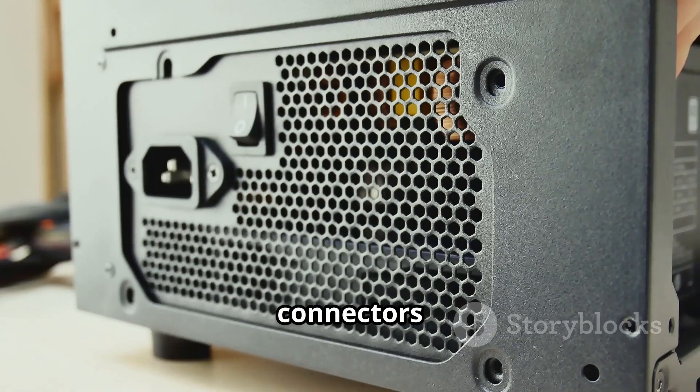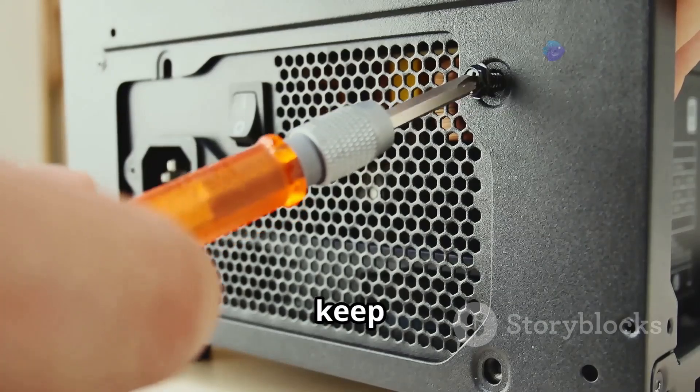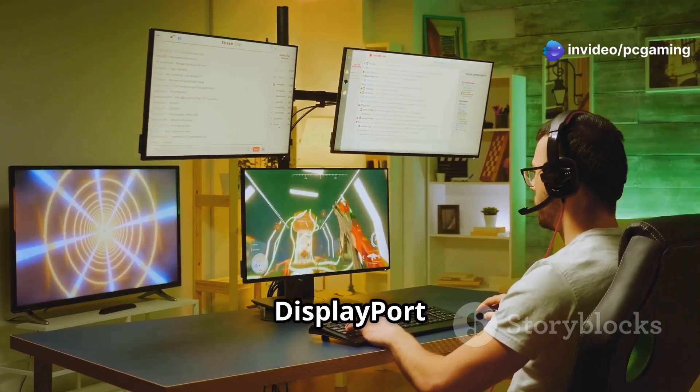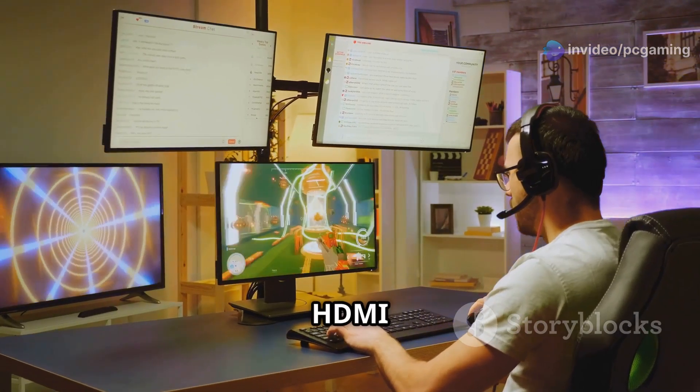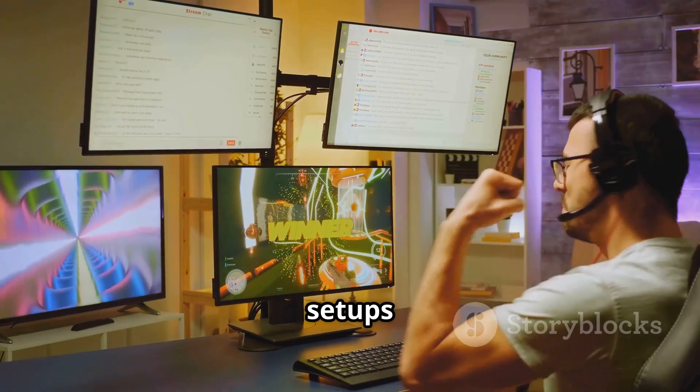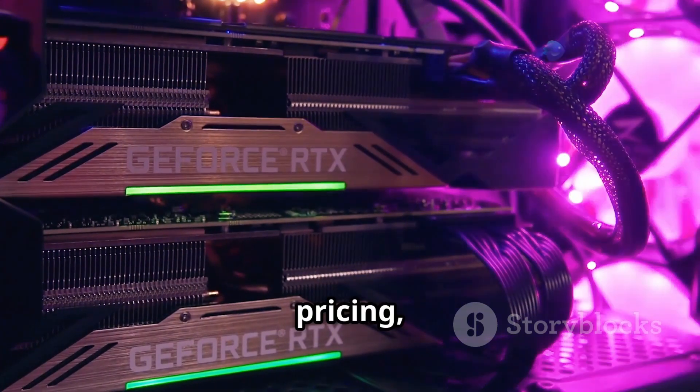Power requirements: you'll need two 8-pin connectors and an 800W power supply to keep this running smoothly. For display options, it's got three DisplayPort 2.1 ports and one HDMI 2.1B, perfect for multi-monitor setups or high refresh rate displays.